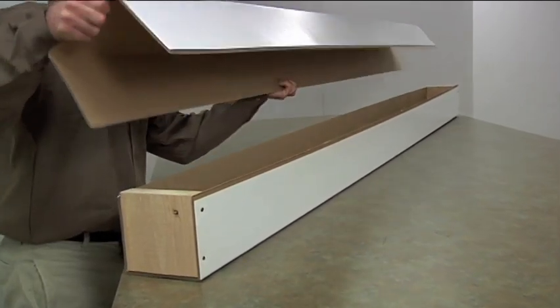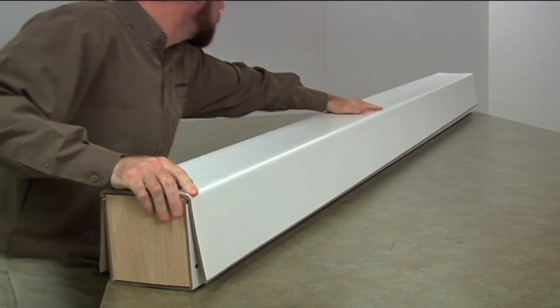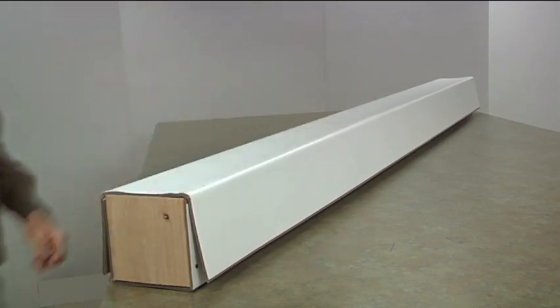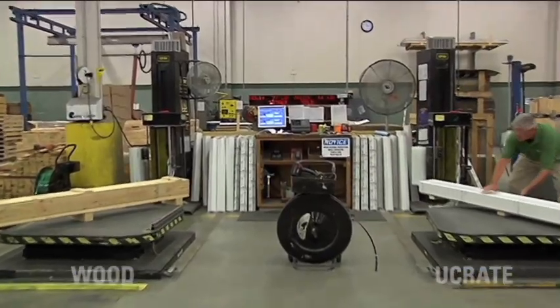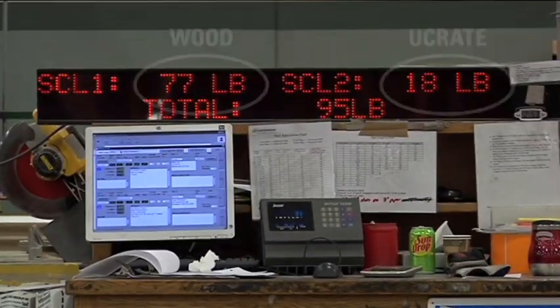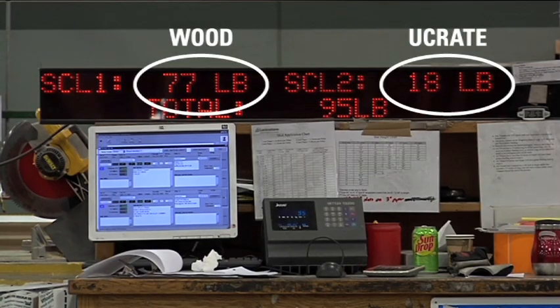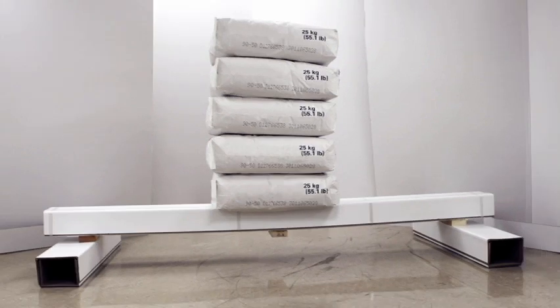Let's talk about some advantages of U-Crate over wood crating. U-Crate is quick and easy to assemble and overall safer than wood crates, which are more labor intensive to put together. U-Crate also reduces the risk of import-export issues. U-Crate is less cumbersome and lighter weight than wooden crates for storage on pallets and warehouse racks. U-Crate has beam strength with shock absorbing flexibility that wooden crates can't offer.